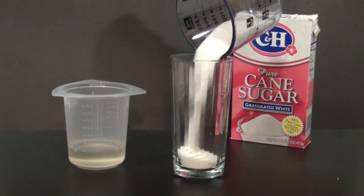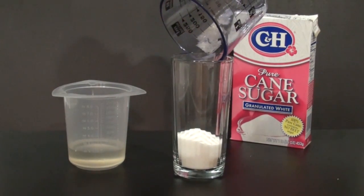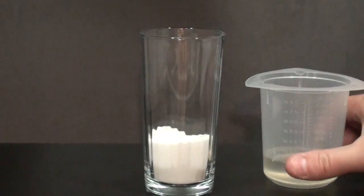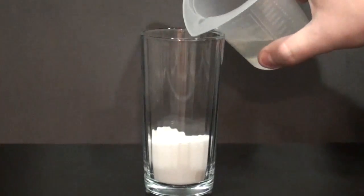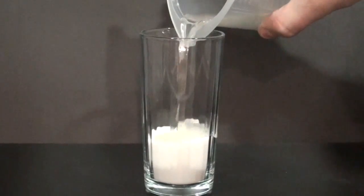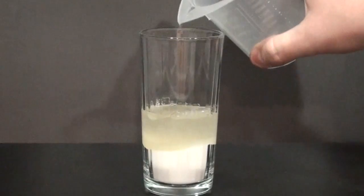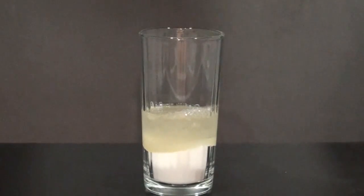Pour the sugar into a glass — that's the first step — and then we're going to pour in the sulfuric acid. If you get this stuff on your hands, you're in trouble, so really, you should stay away from it.